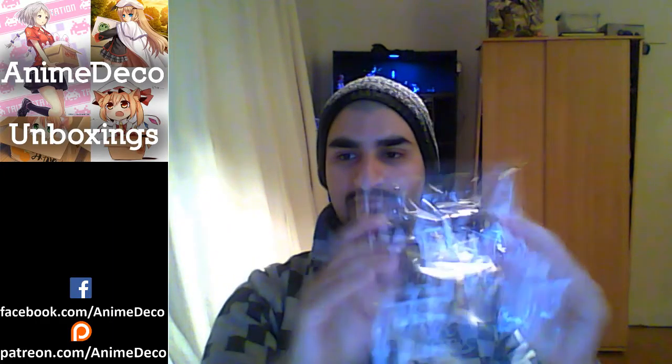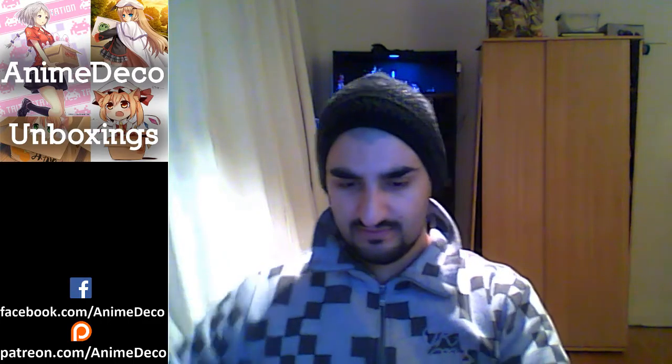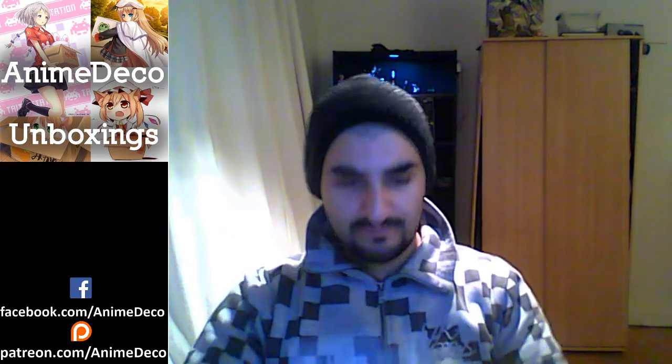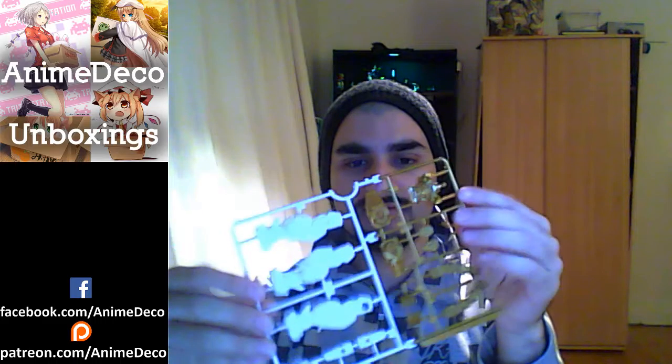Everything comes in one bag right here. All the runners are all together. In classic Bandai fashion you can have multiple colors cast onto one runner.